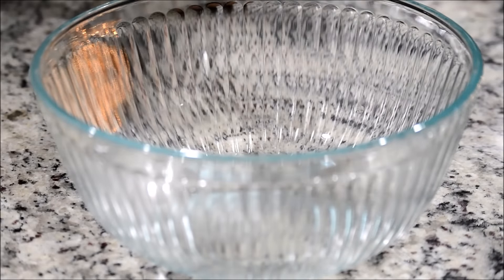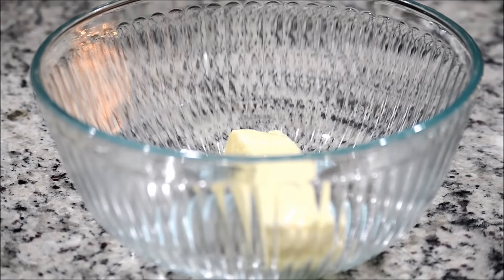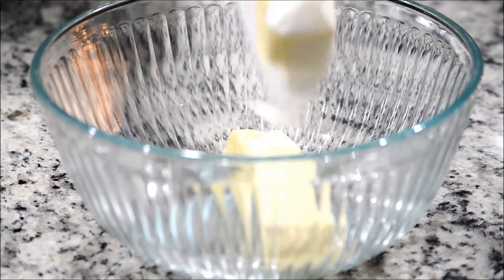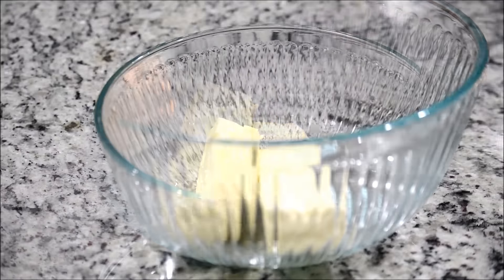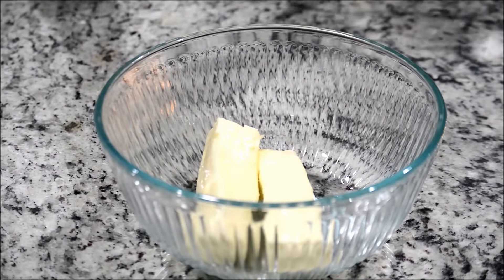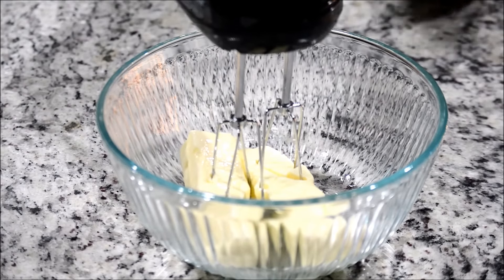Each stick is a half cup, so I'm using two sticks to make one cup of butter. As you can see, it is room temperature butter. Now I'm going to take an electric blender and beat this butter for about five minutes or until it gets really fluffy.